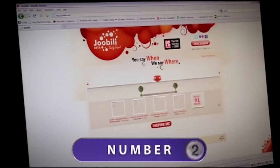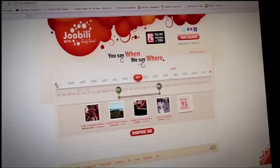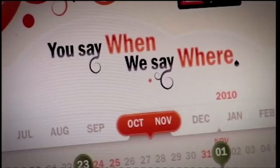At number two: jubilee.com. If you've got a holiday weekend coming up and aren't flexible on dates, log on to jubilee.com, put your travel dates into the calendar, and it brings up a list of what's happening in all major destinations worldwide. No more ending up in boring places with nothing going on — check Jubilee first and you might have one of the best travel experiences ever.